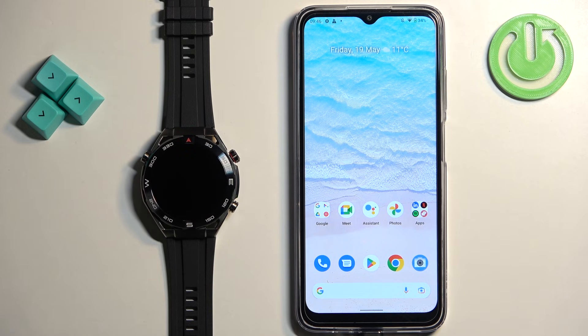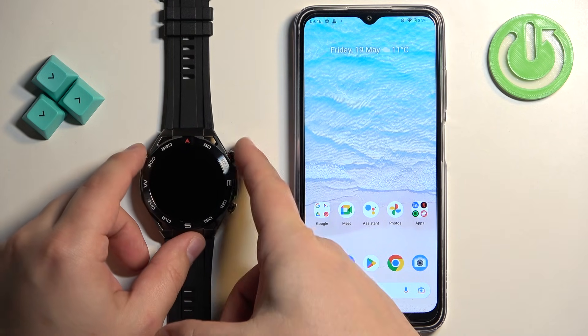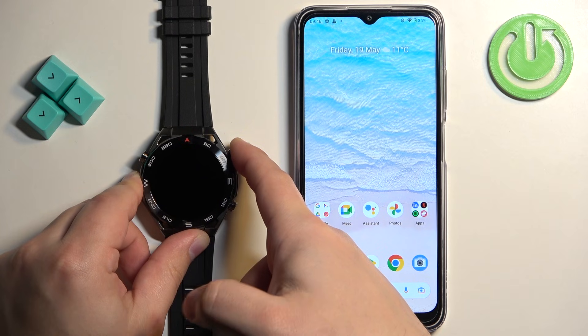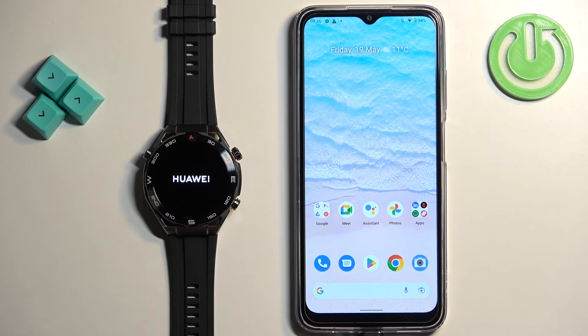First, we need to turn on the watch. You can do it by pressing and holding the crown button. Keep holding it until you see the Huawei logo on the screen. Once you see the logo, release the button and wait until the watch turns on.